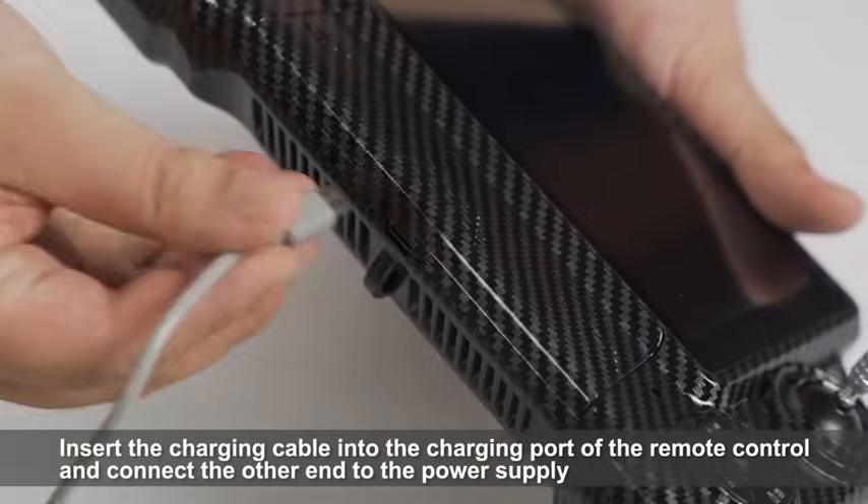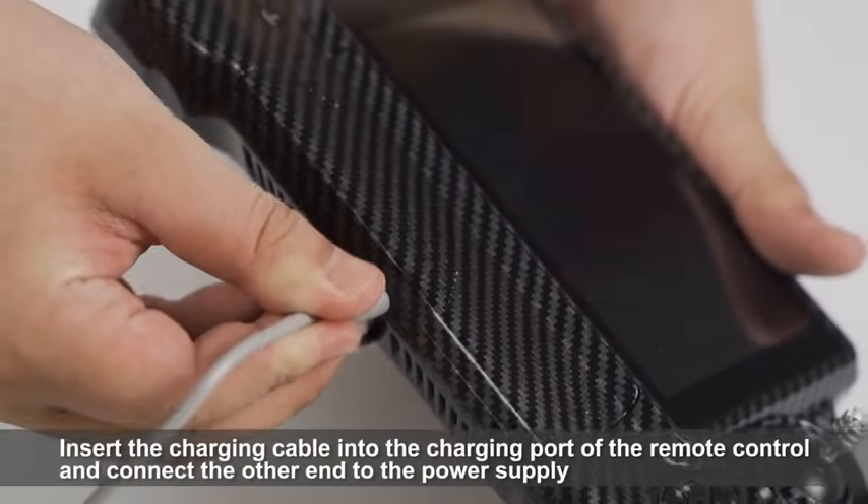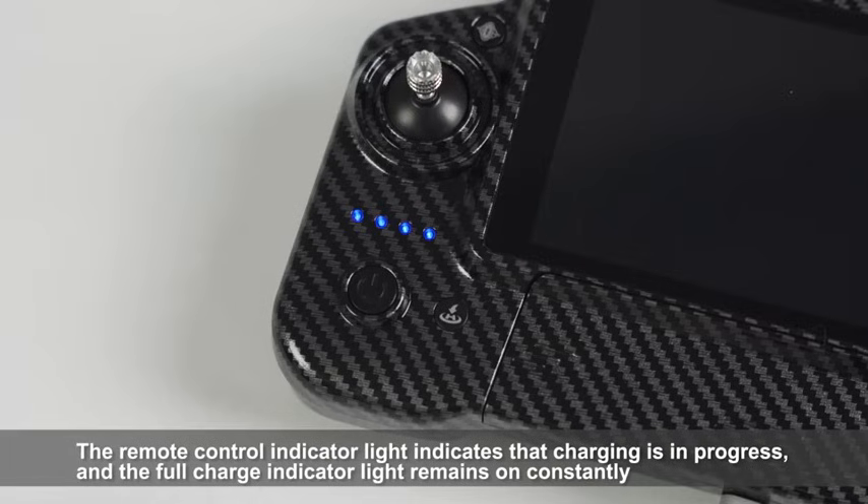Insert the charging cable into the charging port of the remote control and connect the other end to the power supply. The remote control indicator light indicates the charging is in progress, and the full charge indicator light remains on constantly.